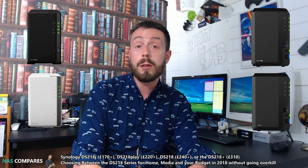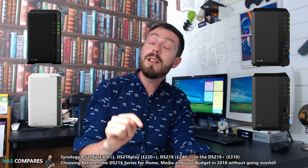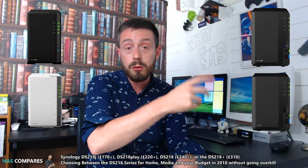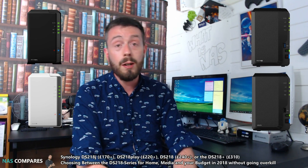If you want to learn more, click the link in the description below, and don't forget to like and subscribe if you've enjoyed this video. Also take advantage of the free advice section on NAS Compares — just open NAS Compares in another tab and you'll find the free advice section right there on the right-hand side. Thank you so much for watching, and I'll see you next time.